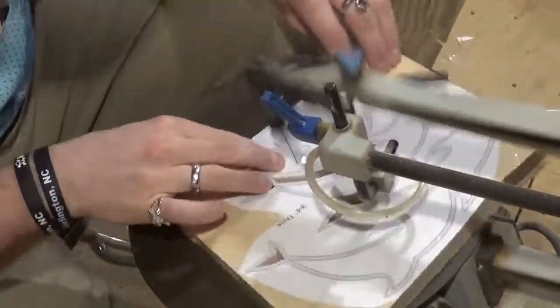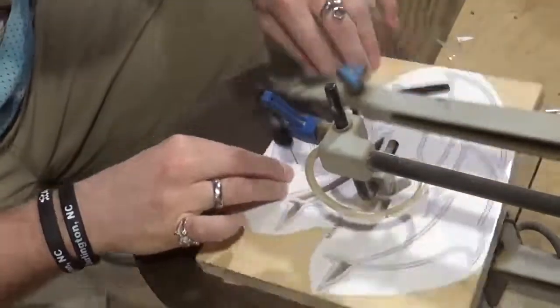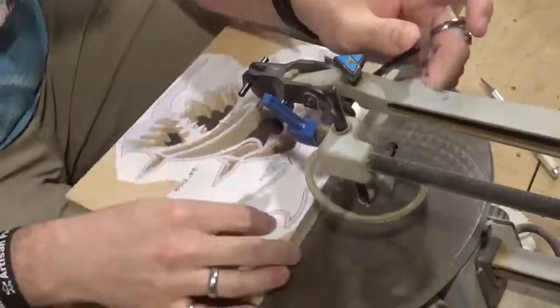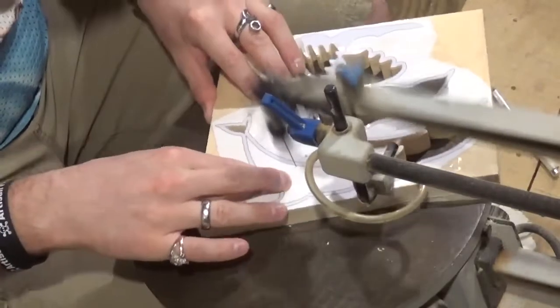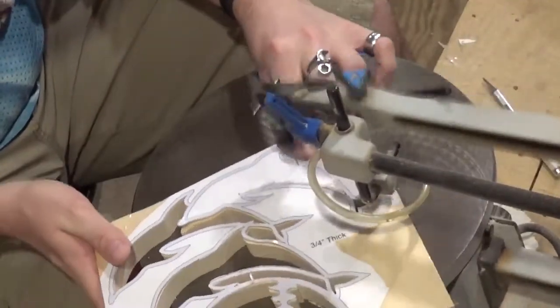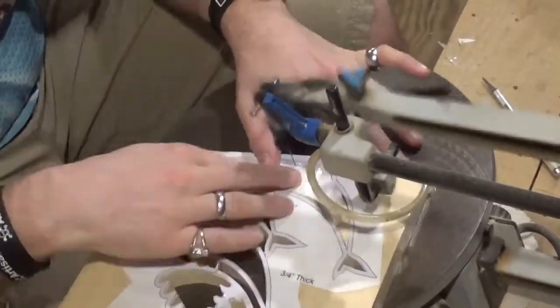Going through here getting all the internal cutting done. I think it was between 10 or 12 inside cuts for this project — not very many. But the design is just beautiful.